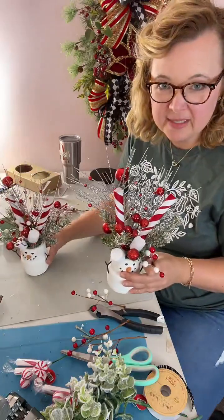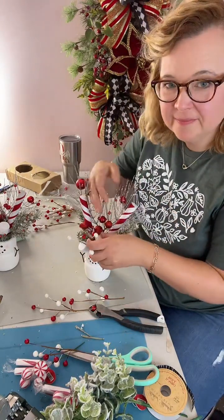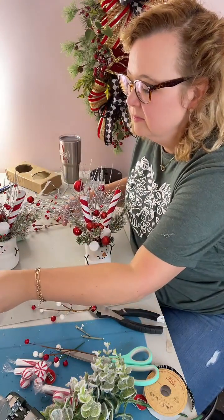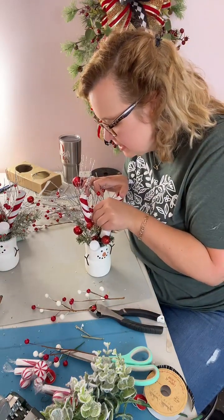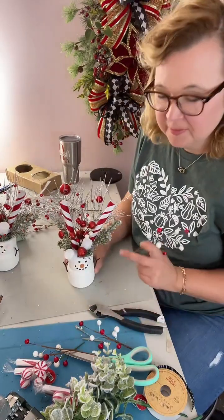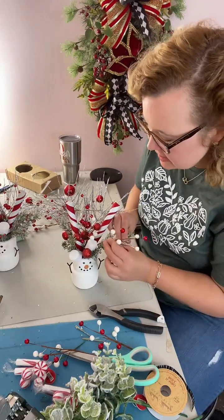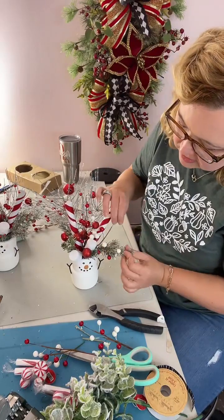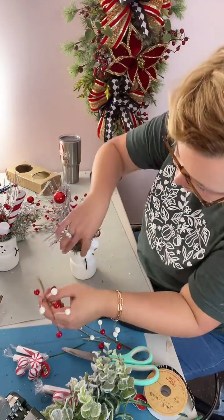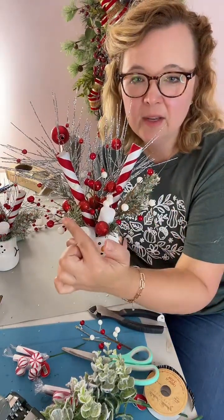Let me switch to my second one and do the same thing. I'm going to take one of my tall pieces and put it down in the middle — let me clear a spot. I do not usually get burned with my hot glue skillet, but today I did. I'm going to put one on this side and on this side — just trying to even it out. There's so much goodness in here already. So again, I have one in the middle and one on each side.